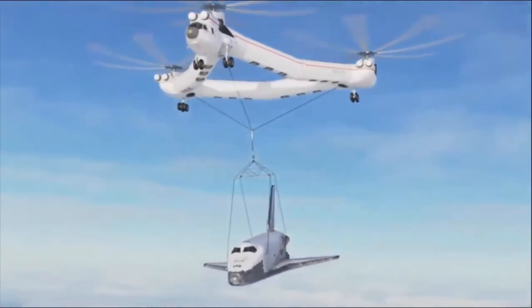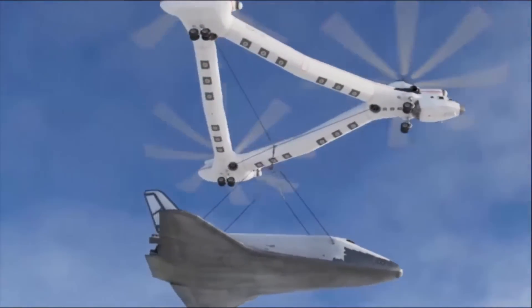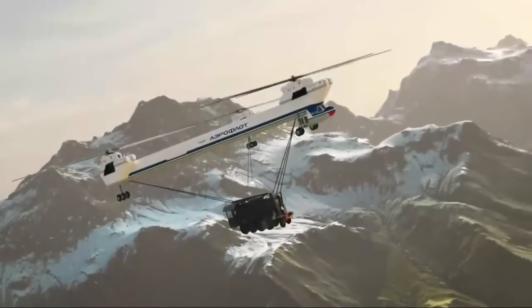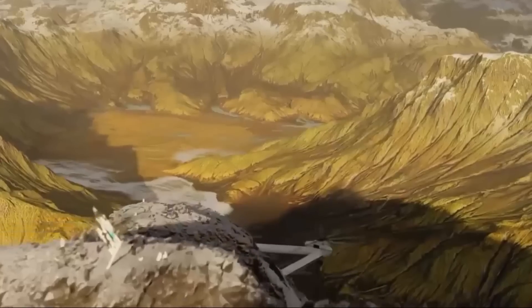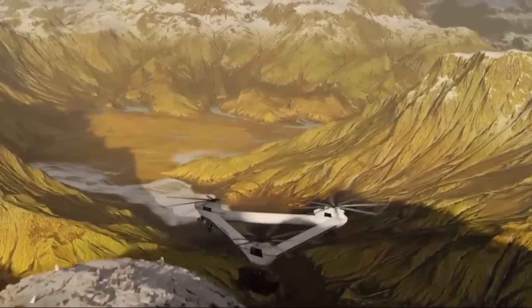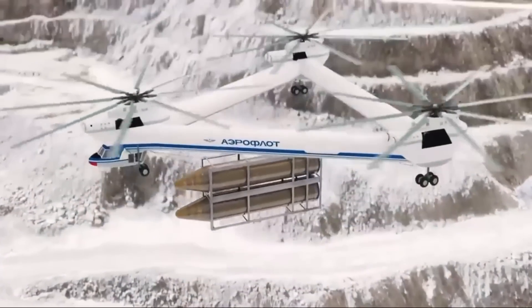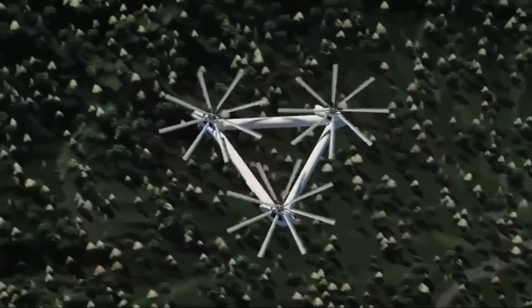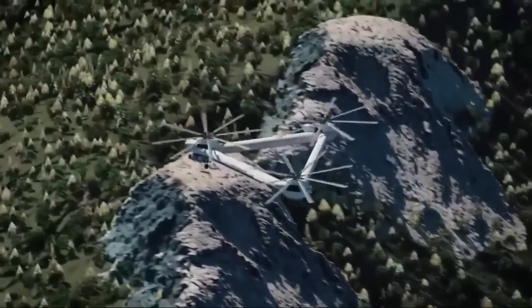Let's explore the colossal Mi-32, a remarkable Russian helicopter that once captured the imagination of aviation enthusiasts. In the 1970s, the Soviet Union faced a unique challenge: fuel, energy, and raw material resources were shifting from the European USSR to the vast regions of Siberia, the extreme north, and the far east. These remote areas posed enormous distances, complex terrain, severe climates, and a lack of roads and airfields.